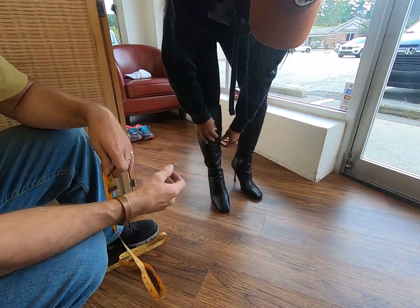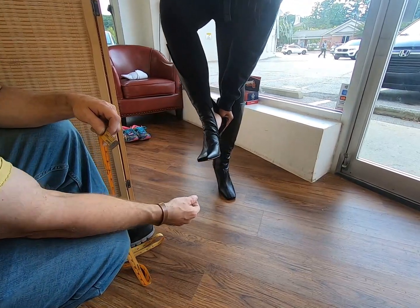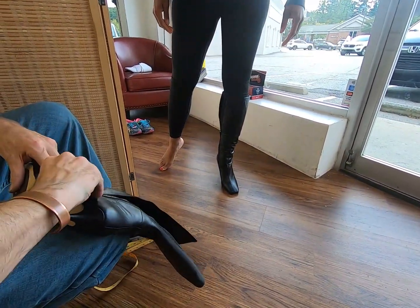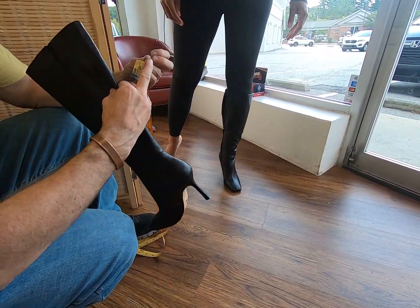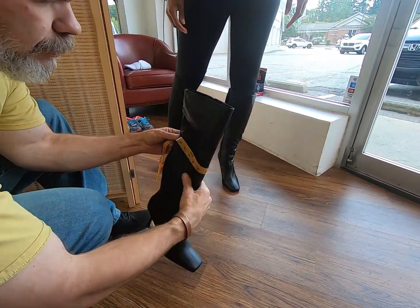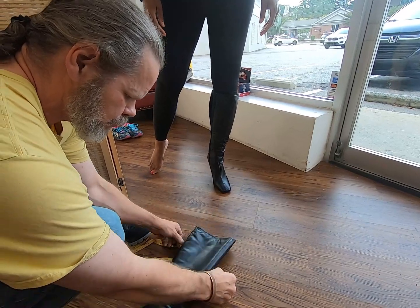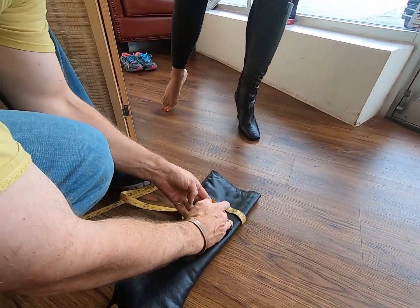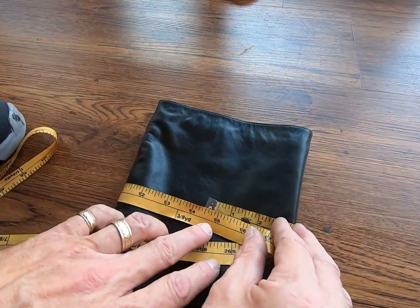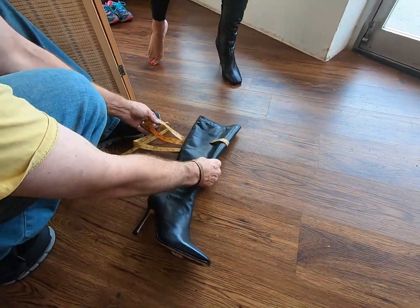We're going to do a raw measurement of the boots themselves. We're going to zip these up and wrap this right around here to see how far we are going. Right now we have a calf measurement of 14 and a half inches, so we're going to be going an inch and a half — that's what our measurement is going to be.